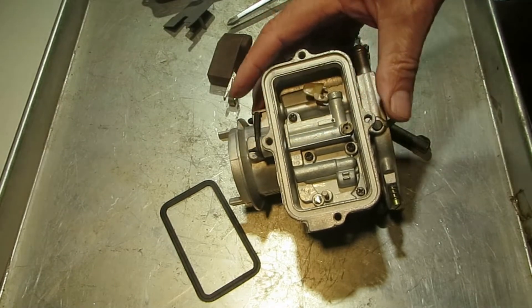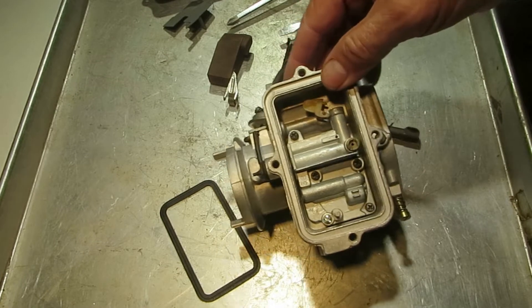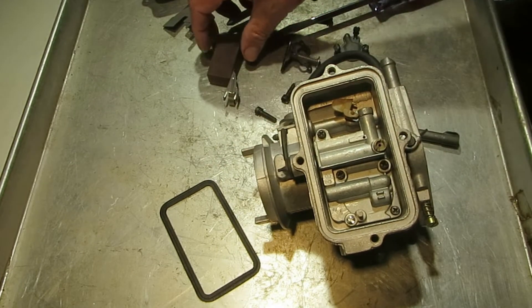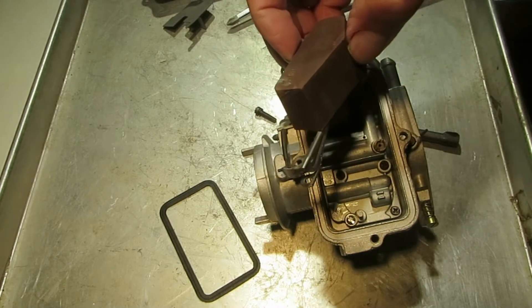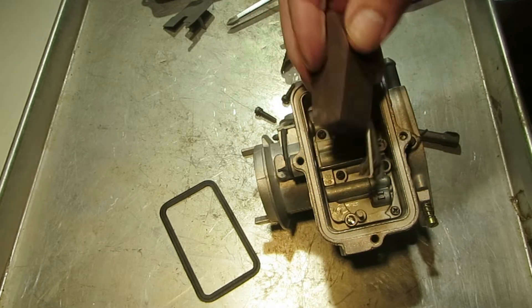I'm IX Carburetor Parts. I'm working on a Holley 1920 one-barrel carburetor and I want to talk about the float system a little bit. This is a float — it's a nitrophil. There are two different floats that go in these 1920s. Don't get them mixed up because one weighs about twice as much as the other.